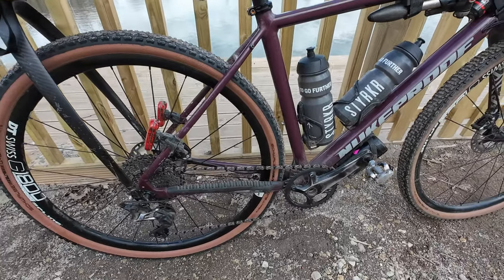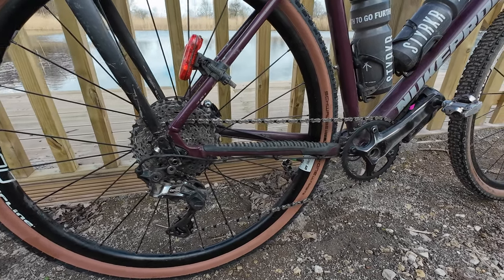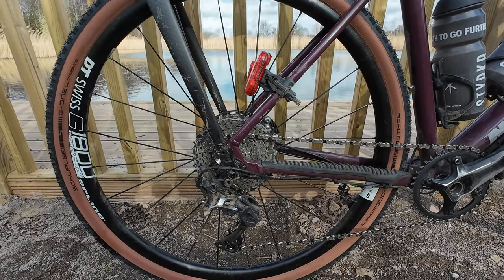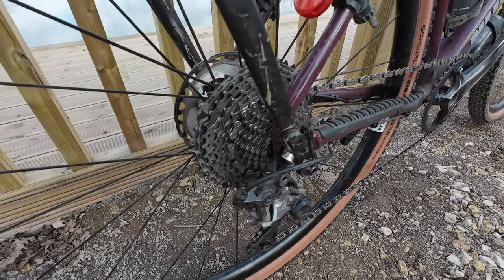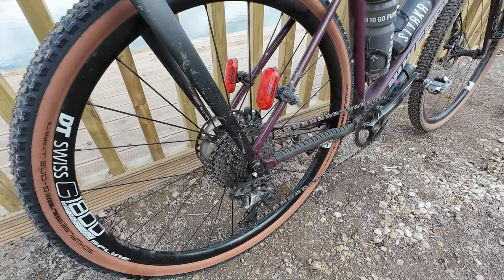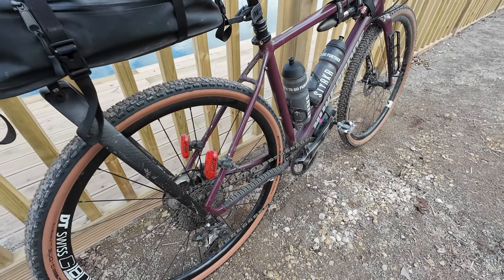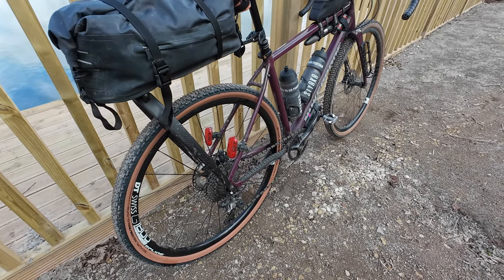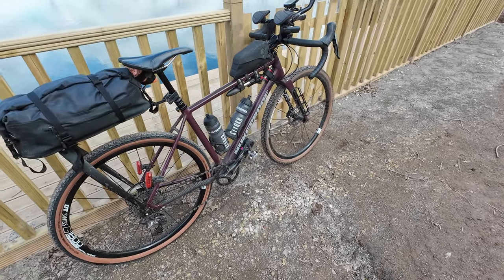It's a GRX 810 series, 42 tooth on the rear, 40 on the front. In all honesty there's probably not enough gears on this bike, but I'm not there to be racing it — I'm there to have a good time, so I don't mind if there's a bit of walking and hike-a-bike. The route itself is 60% on the road and less than 40% off road, so it should be plenty enjoyable and a lot faster rolling and mud-free compared to here in the UK.